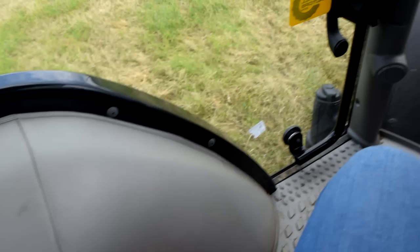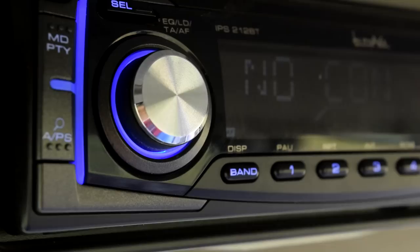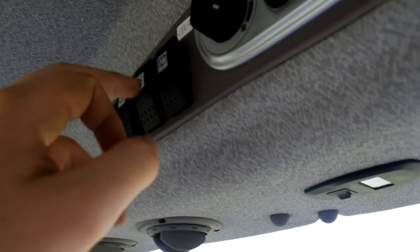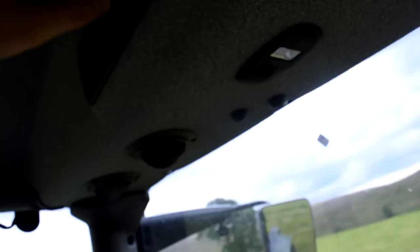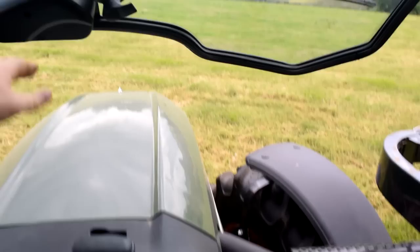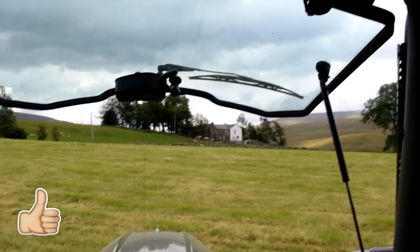There will be a passenger seat but it hasn't come yet, so it's not in here at the moment — but that's not a big job to put in and we're not really missing it. Up here you have pride and joy: Bluetooth radio keeping me going. You've got lights, beacon, window wiper, back window wiper, and your standard air system to keep it a bit cool. The main reason we keep praising this tractor — a feature the other one didn't have — is the opening front window, which I absolutely adore. It's brilliant in here in summertime.